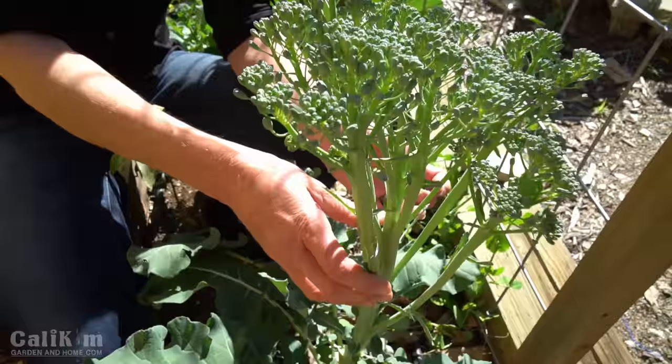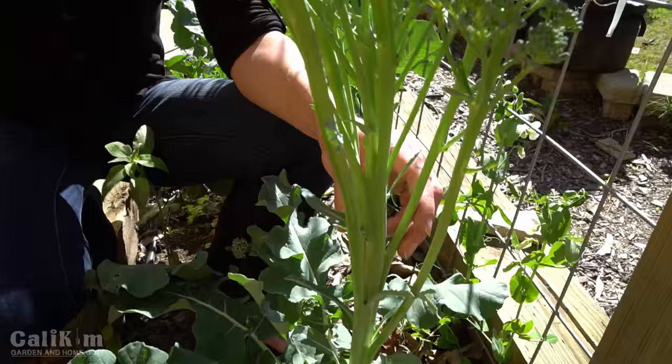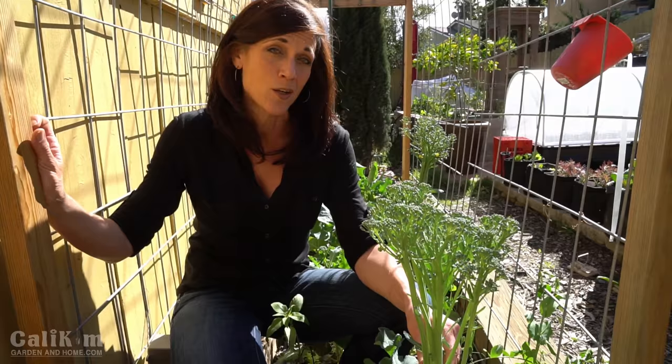You can see here my broccoli stalk is actually starting to bolt, which means these flowers will be opening up soon. I think one reason why these are bolting is not because it got too warm this winter, but we actually got a couple of frosts. Although broccoli does withstand frost, that does tend to stress the plant out just a little bit and will make it bolt sooner. But that's okay — these are catching at just the right time and they're going to be absolutely delicious.